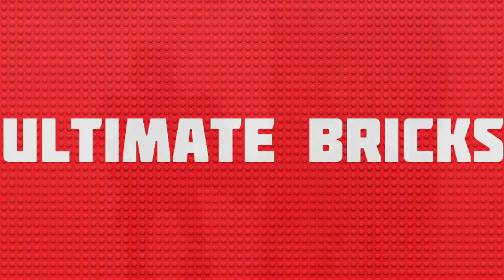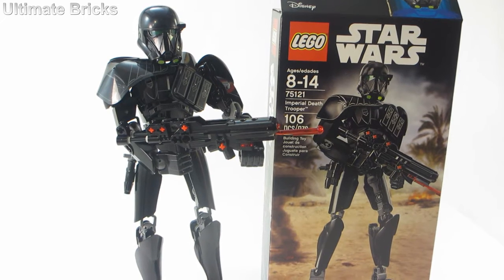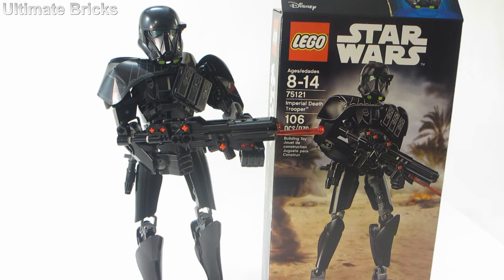Hello everyone, Also Bricks here. I'm taking and reviewing the LEGO Star Wars Buildable Figures Imperial Death Trooper from Rogue One. It contains 106 pieces. It is set number 75121. Recommended ages are 8 to 14, and in the US this set retails for about $25.